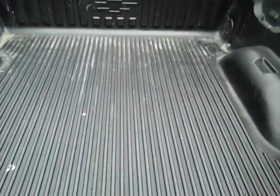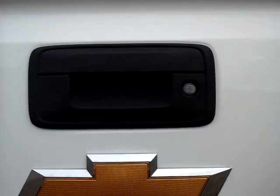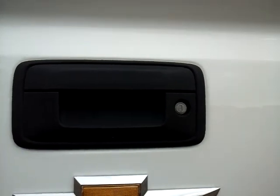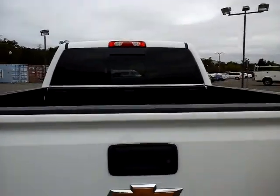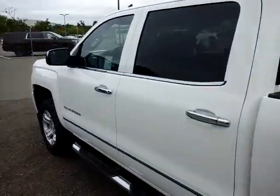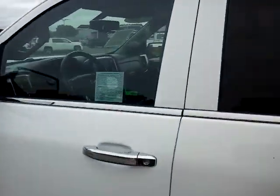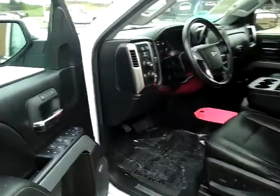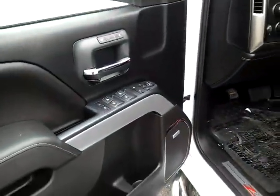It has a sliding rear window and a bed liner. Right here you can see — this is kind of an overlooked item — that's the camera piece right there for the backup camera in the back, so if you're trailering it's a great feature.